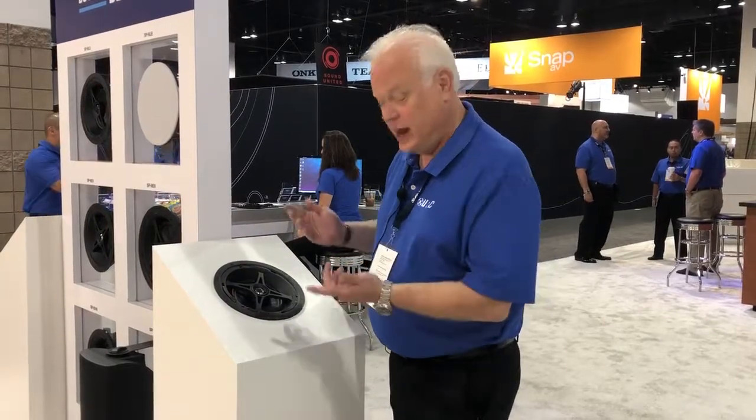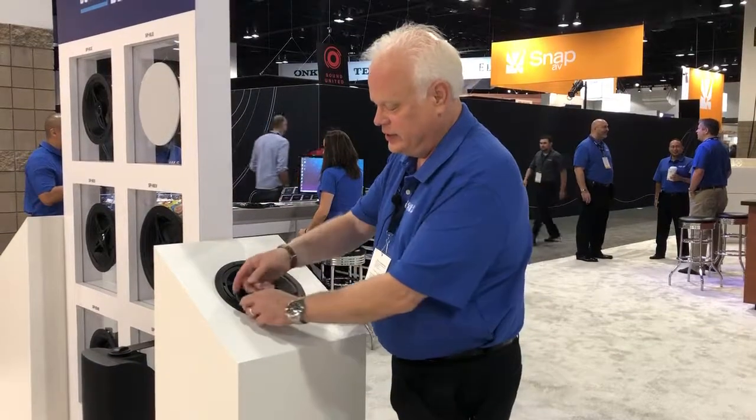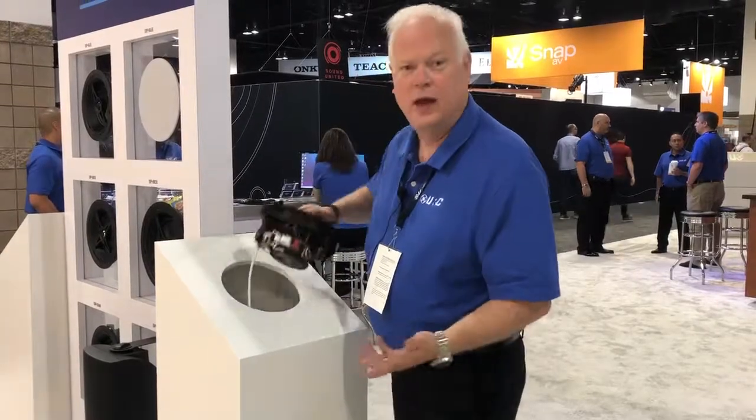That's all it took. And to actually take it out, all I have to do is take these levers, pop these out, and that's it.